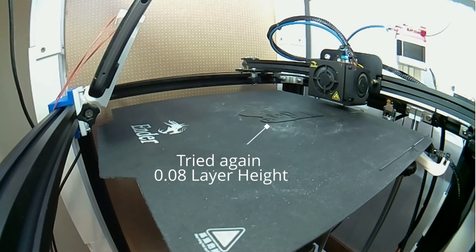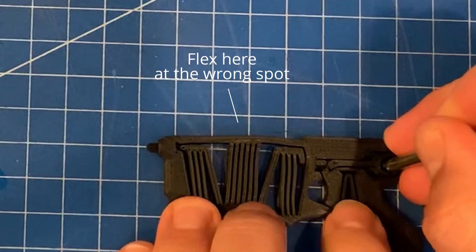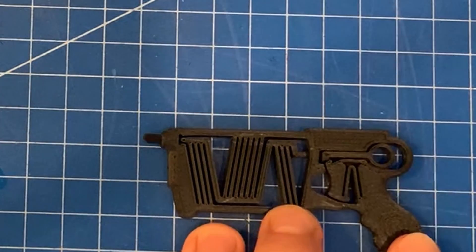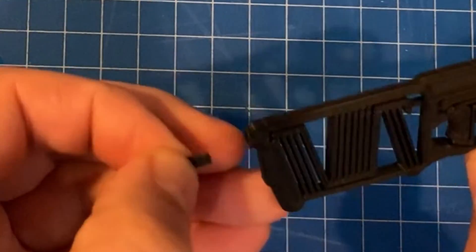As usual with these trending videos, to get it out quickly, time is not on my side to get it working — and in terms of the quarter-size, that's the best I got. If you've been successful with the quarter-size print of this, let everyone know in the comments if you got it to work — what you used, settings, filament, etc.